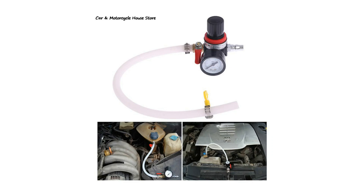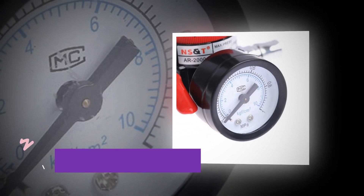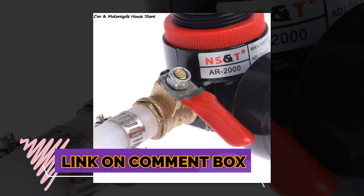Welcome to my channel. In this video, I will show you the global version, the original, brand new top-selling car cooling pressure tester product on AliExpress with a discount price. Check the discount price and buy from the link in the comment box below.